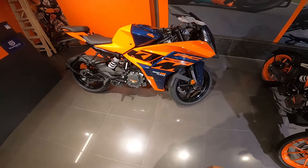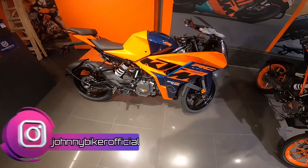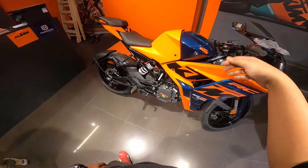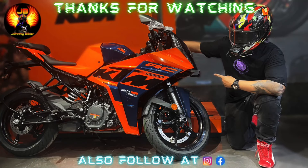If you liked this video, please like and subscribe to the channel. Links to other videos are below - do follow. Till we get another video, ride hard, ride safe. Jai Hind, Vande Mataram. Bye.